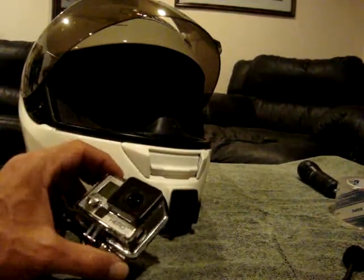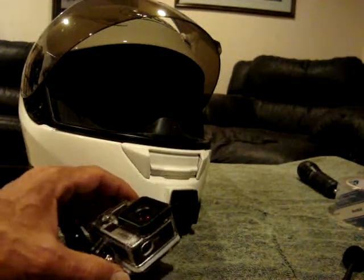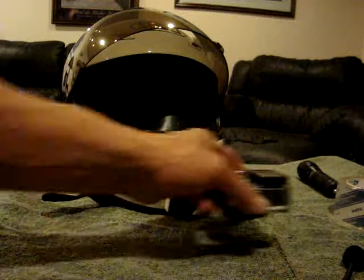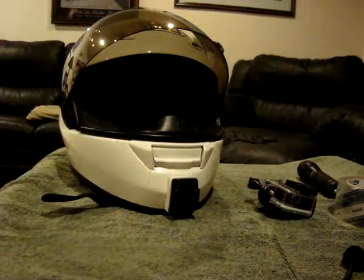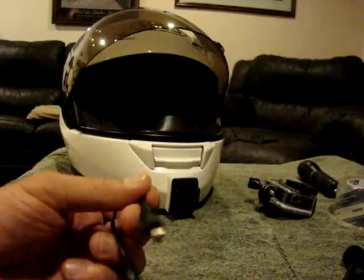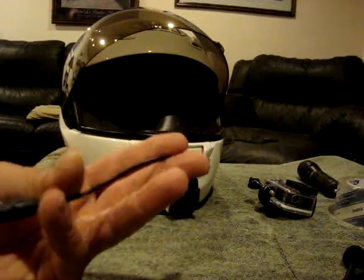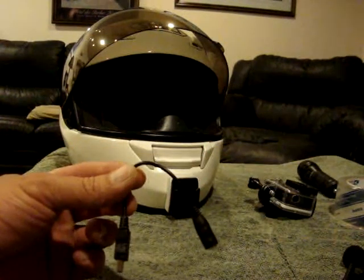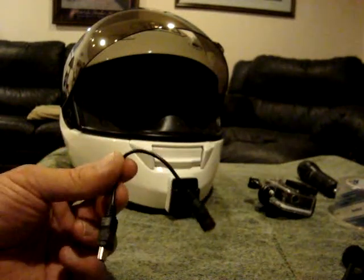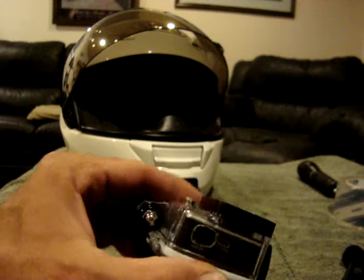In order to hook up an external mic to the Hero 3 and 3+, you need a special adapter from GoPro. I thought I could use a cheaper adapter from eBay — GoPro wanted $20 for theirs. So I went on eBay and ordered two of them: a mini USB to 3.5mm jack adapter, for about seven dollars for two.